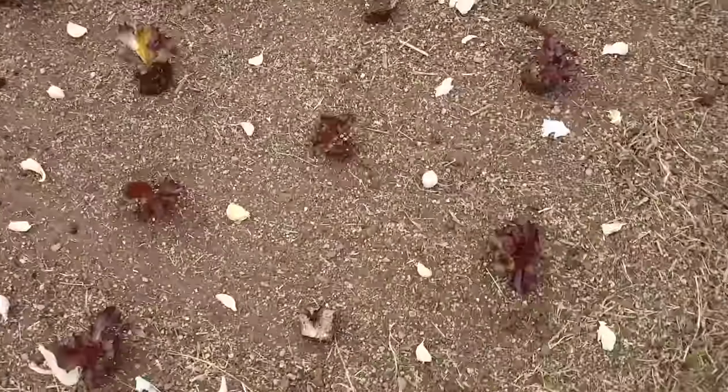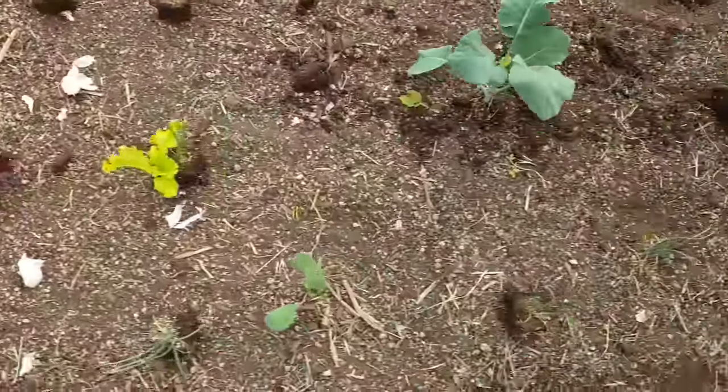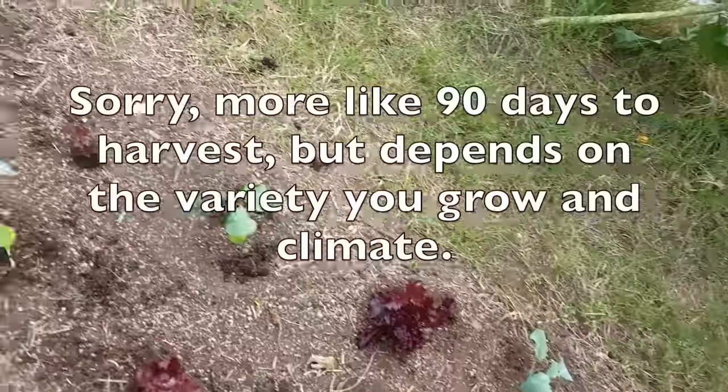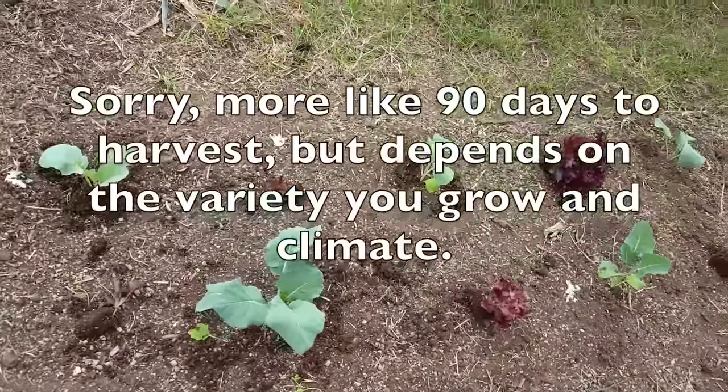I've also done this with the garlic, as well with the broccoli and cauliflower I have here. Cauliflower and broccoli, it's about a four-month process to get your big head, so by the time I harvest this lettuce, it'll be perfect timing. The broccoli will go on and then develop its head without any impediment from the lettuce.